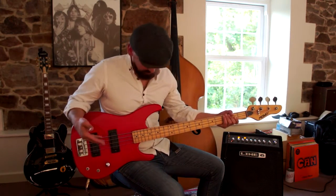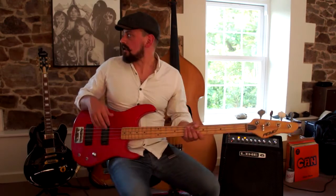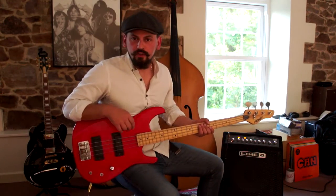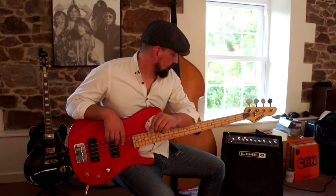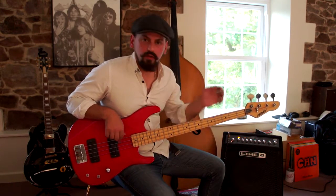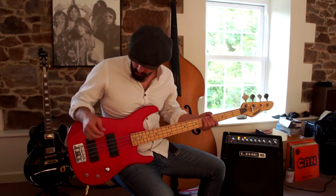First off, we've got a 1992 PV Foundation bass, which is a bit of a secret weapon in certain studios around the world. Coupled with a Line 6 amp, which we deliberately got in for the lo-fi sound, you can hear coupled together with the Foundation and these deliberately worn strings.